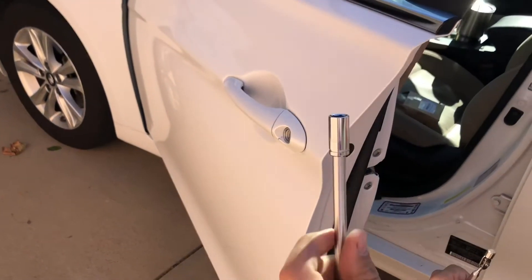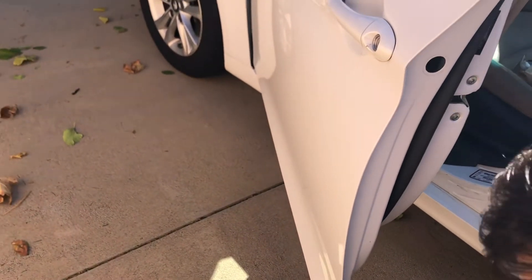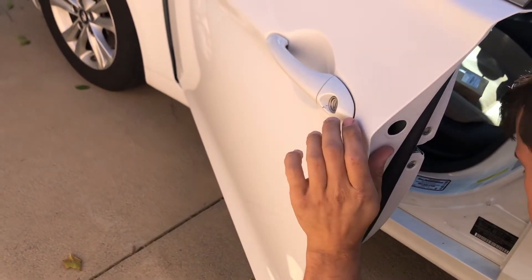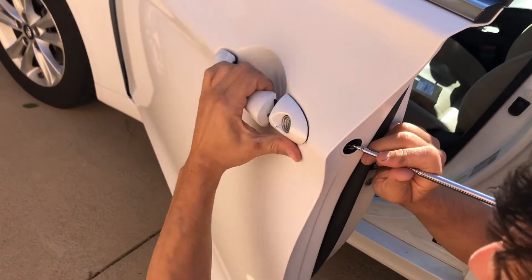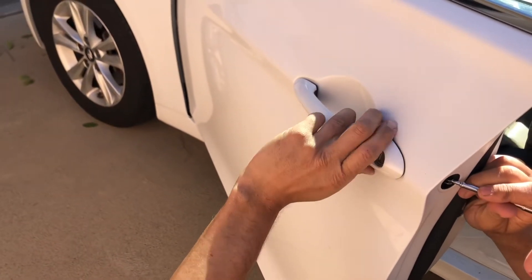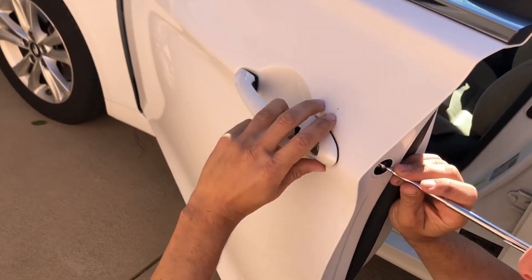We're going to be changing the lock cylinder and assembly using an 8 millimeter head. Once you get it almost all the way unscrewed, you can use one of these little magnet tools to grab the bolt. If you don't do this and you unscrew it all the way, it'll drop down inside the door, which is kind of a pain. So using a little magnet will save you some hassle.